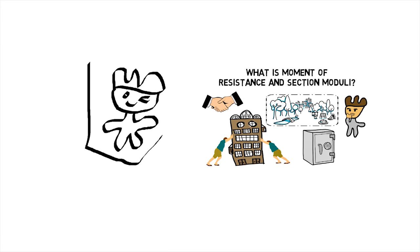Before we jump in, check out the previous part of this series to learn about what section modulus and moment of resistance are.